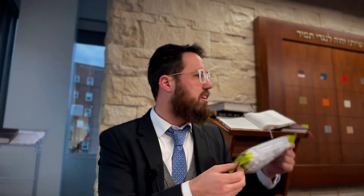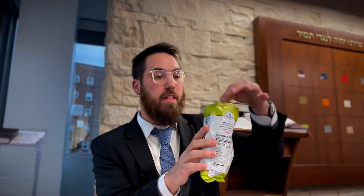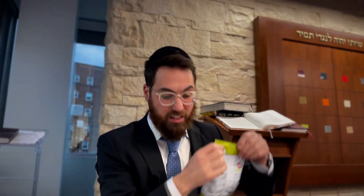Ever wonder why do they seal it on both sides? It's a funny thing. Why don't they just make a bag? Some chip bags are that way — sealed on one side and the other side is just a full piece of plastic. The real answer is that in the factory it's just easier to make it this way. You know why they do that? So that you can open whatever side you want — why do you have to be committed to opening it on one side?